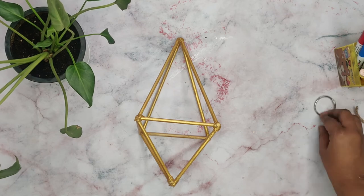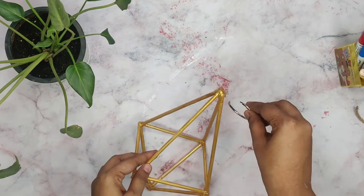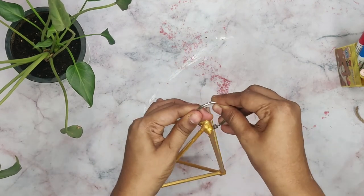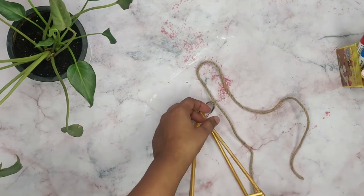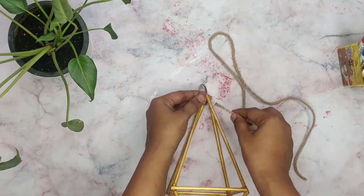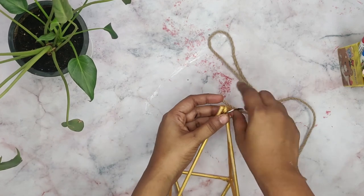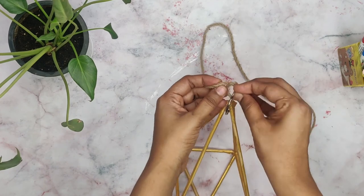After the paint has dried up, I am using a book ring. If a book ring is not available, you can also use a key chain ring loop. Now tie the jute rope to the book rings with a knot. Secure it by putting another knot.